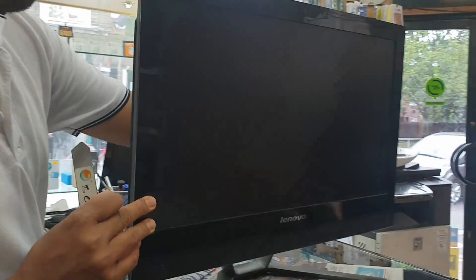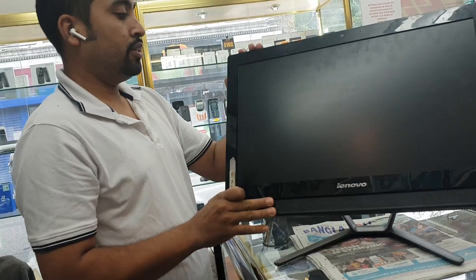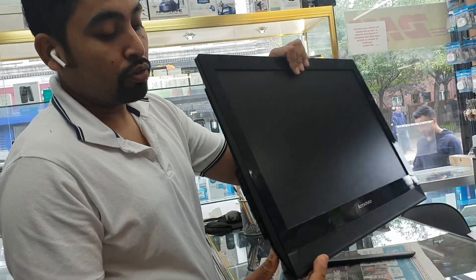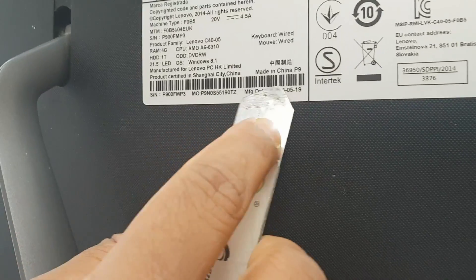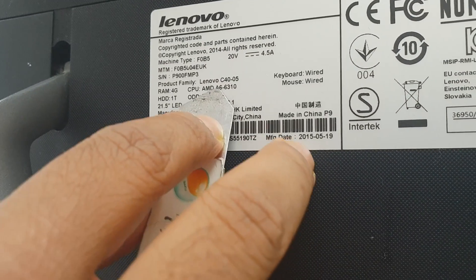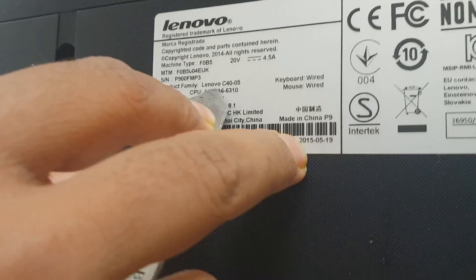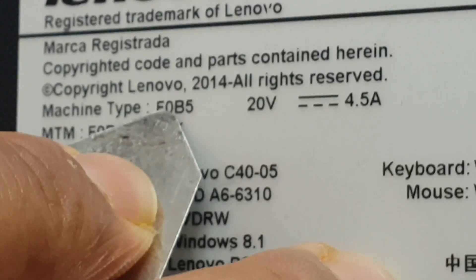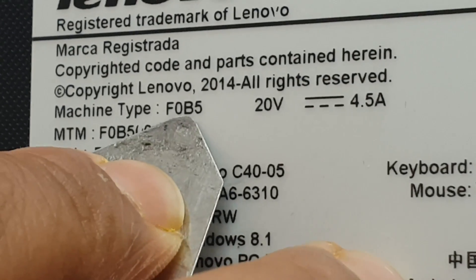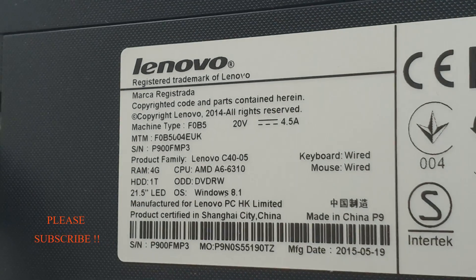First, if you check the front of this machine there is nothing visible. Let me confirm the model number. This is the Lenovo C40 — so this is the C40 family — and the machine type is called FO B4, Bravo number 5. That's the one we're going to open up and check what you can do.